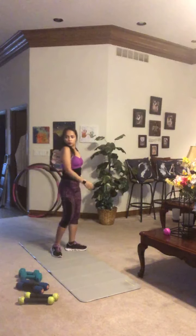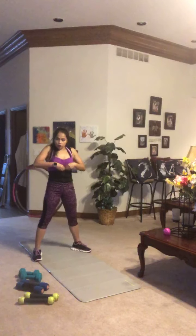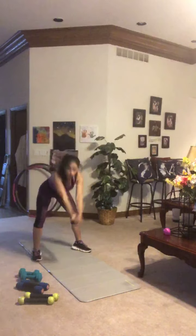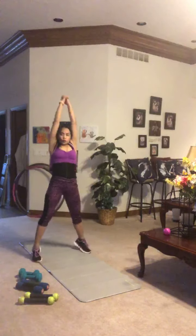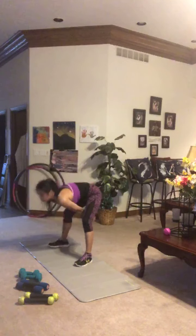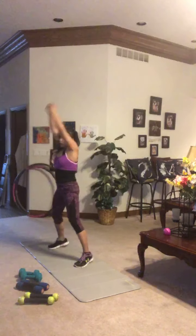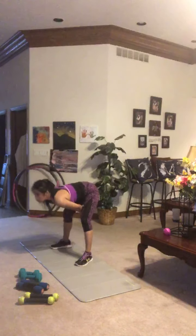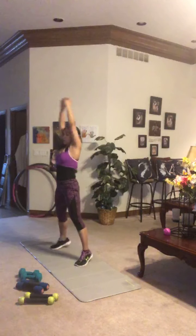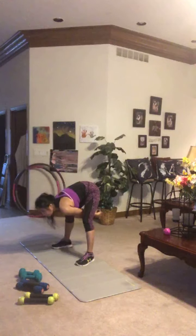Next we're going to loosen up your posterior chain — that's your lower back, hamstrings, and glutes — while getting your heart rate up. Feet a little wider than shoulder-width, toes pointed out, slight bend in the knees. We're doing a posterior swing: swing those hands between your legs, pushing your hips back, then hands up overhead onto the balls of your feet. Keep that back straight as you come down, really driving those hips behind you — like you're trying to touch the wall behind you with your glutes. This is a hinge, not a squat — it's all in those hips, hips back, hips forward.